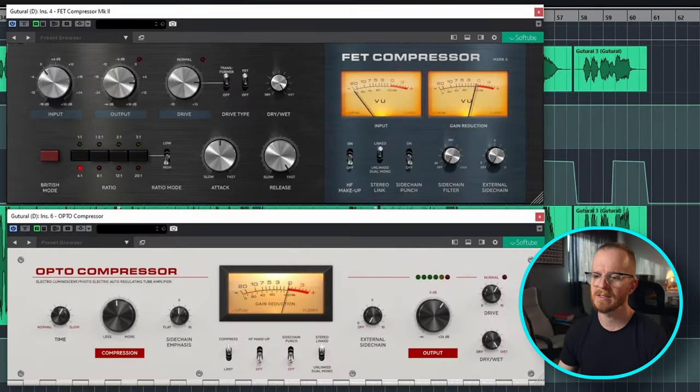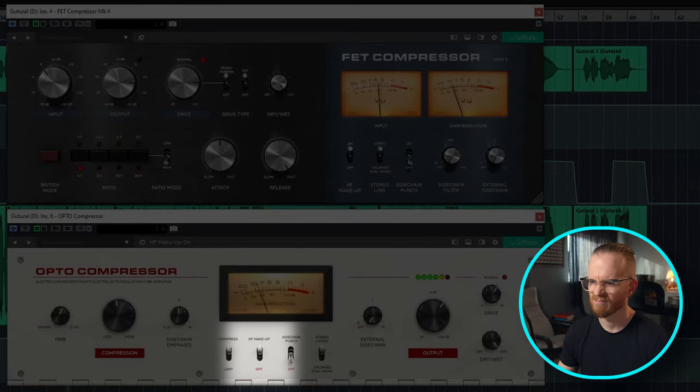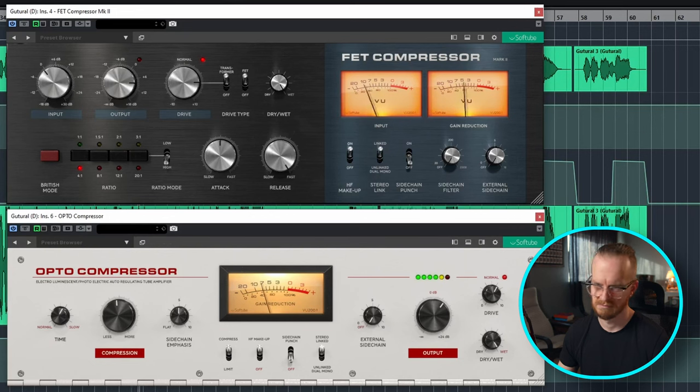Now, taking a listen to the vocals within the mix, they're a little bit dark just by the nature of compression. So another addition to these compressors — the FET, the VCA, and the Opto — is high frequency makeup switches, which give you a high shelf boost, allowing the vocals to cut back through the mix again. The S's will need a de-esser after these compressors, but I really love that presence and sheen that the high frequency makeup switches bring to the vocals after that really smooth compression.